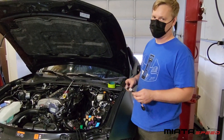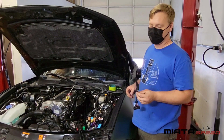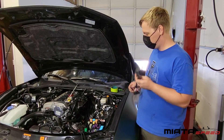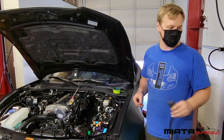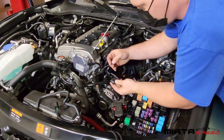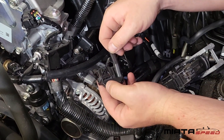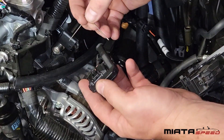One change you're going to need to make between the ND1 and the ND2 has to do with your throttle body. This is the adapter that Edelbrock provides just to extend the throttle body harness for the ND1. The ND2 uses a different throttle body connector, so this adapter is just trash. What you're going to have to do is remove this 180-degree adapter on the connector. Once you do that, you should have enough room to plug in your throttle body when all is said and done.